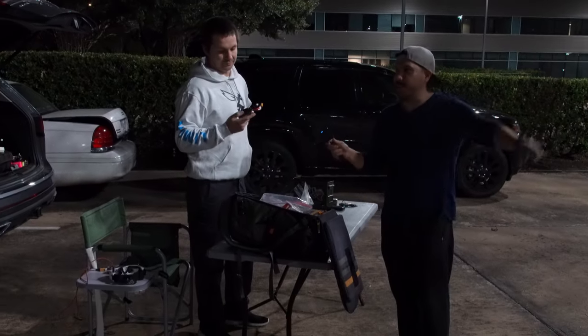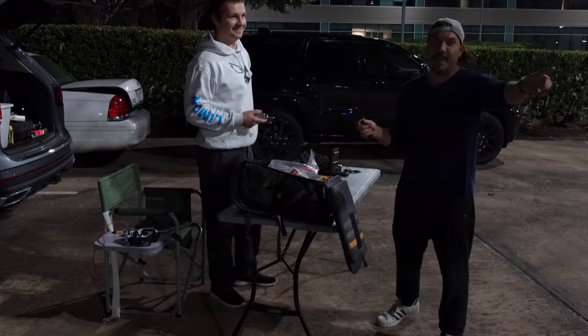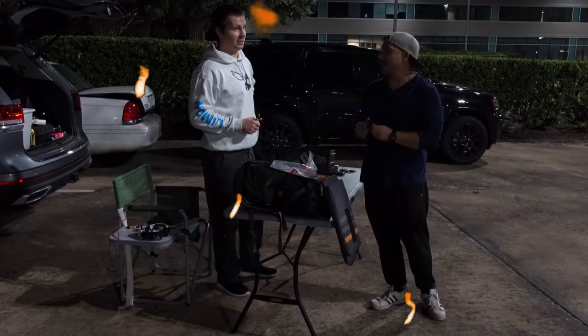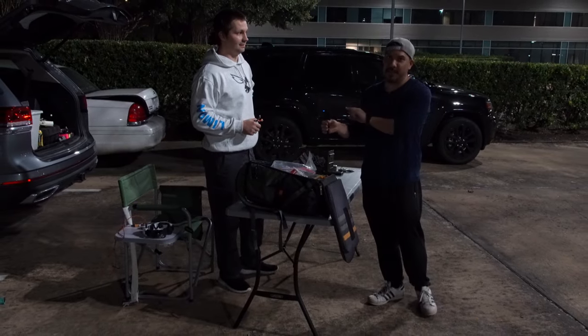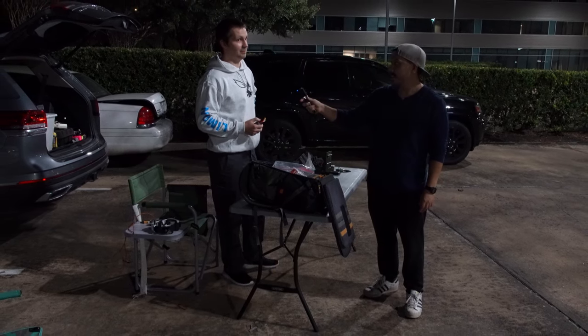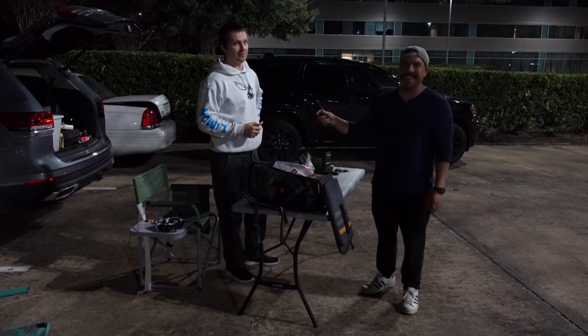If he doesn't like it we're gonna find the dumpster and put it in there. But Matt told us never throw LiPo batteries away — you've got to dispose of them properly. He's from Europe and he cares about nature and our planet, so he's not allowing improper disposal.